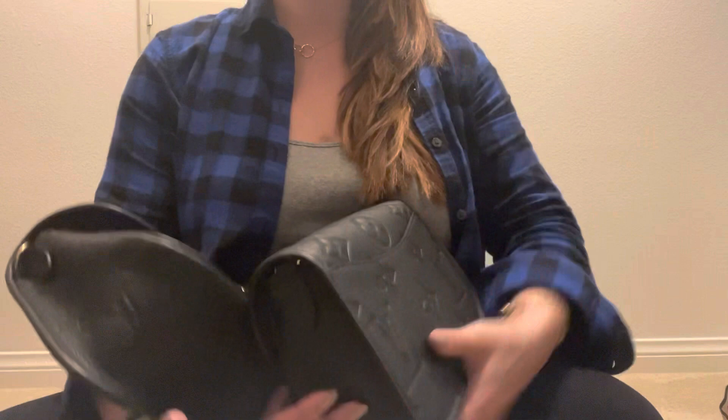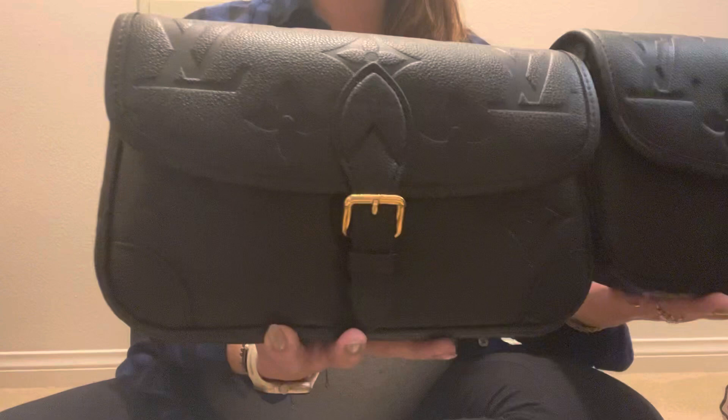Hi everybody, welcome back. I'm going to do another purse replica versus authentic comparison. I'm not sure I'm going to post these videos back to back, but I am wearing the same outfit. My girlfriend has the authentics and I'm visiting, so I figured it's easier to film them all together. Super pregnant right now, really excited with a baby boy. So just FYI if I'm wearing the same outfit it's because I'm filming the same thing. I'm going to hold both bags and you tell me which one you think is the authentic and which is the replica.